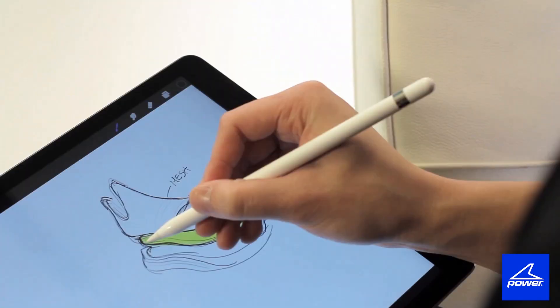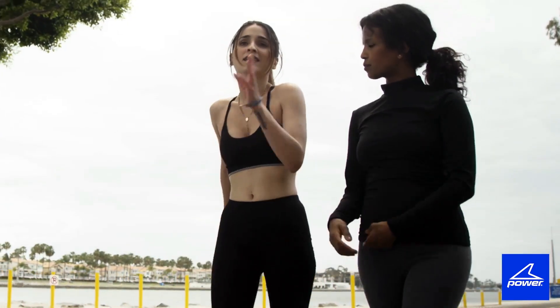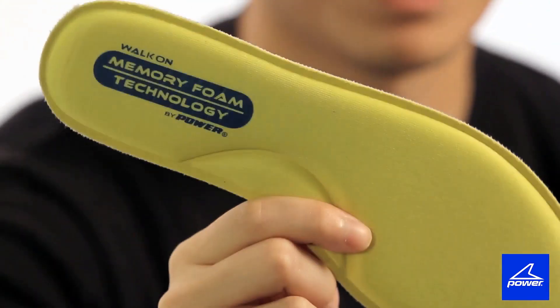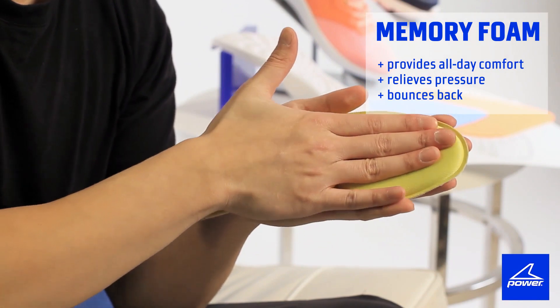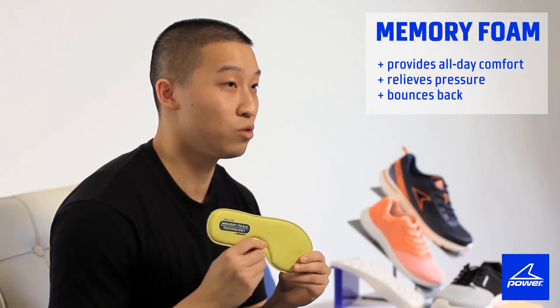It's important to have something soft to cover the bottom of your foot, because compared to running, the pace of walking is a bit slower. So to understand this better, we can take a look at the sock liner, also called the insole. All of our walking sock liners are made with memory foam technology, which ensures all-day comfort. As your foot sinks in, the softness contours to your foot and relieves pressure. As the name implies, its memory allows it to bounce back to its original shape.